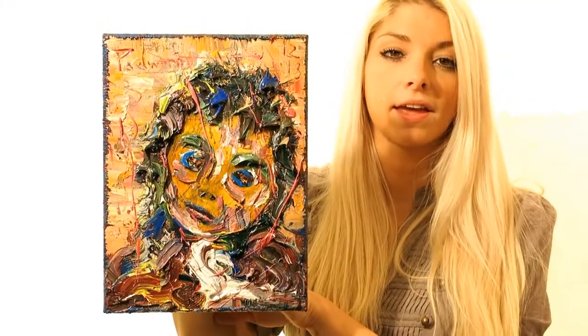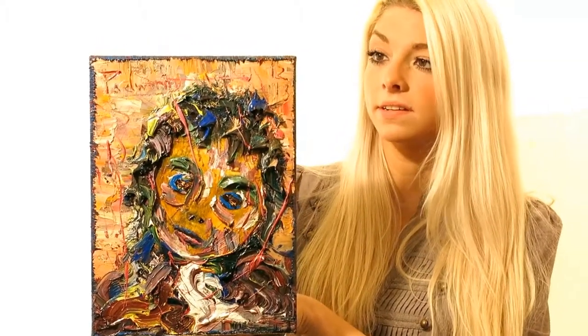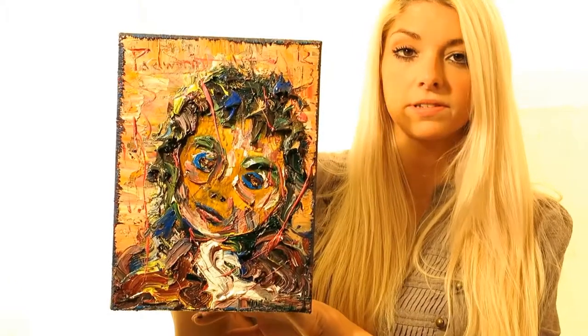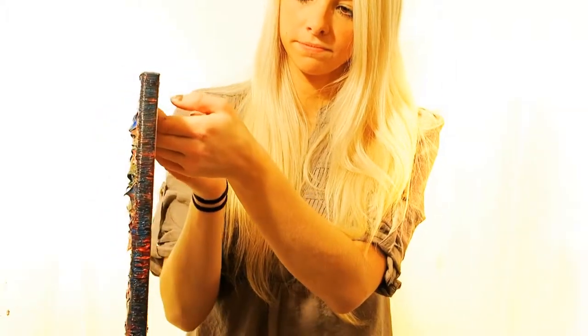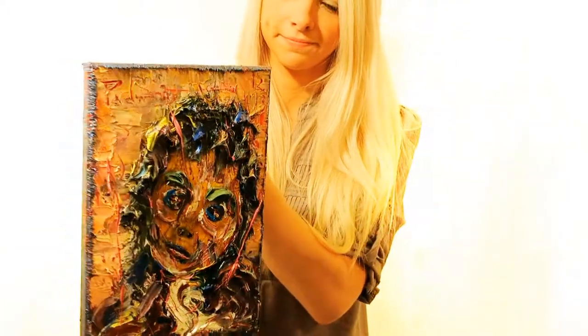Here we have an oil on canvas by David. This canvas is 9 inches wide by 12 inches tall by 3 quarters of an inch deep. The canvas is 8 inches wide by 12 inches tall by 3 quarters of an inch deep.